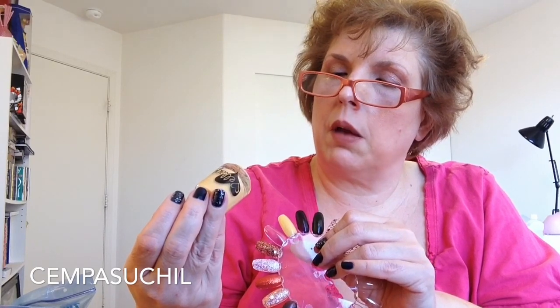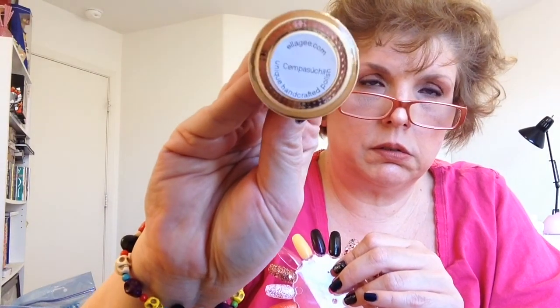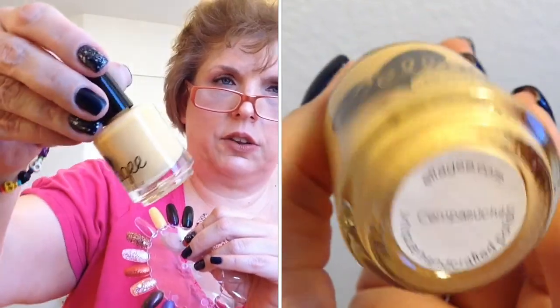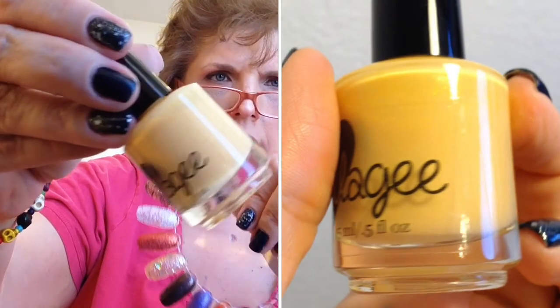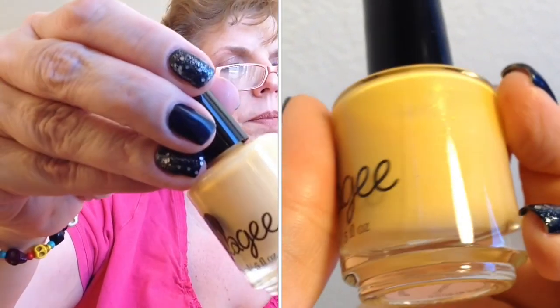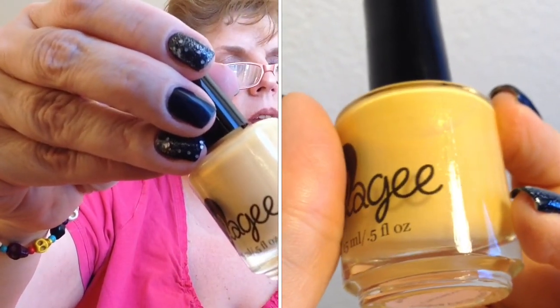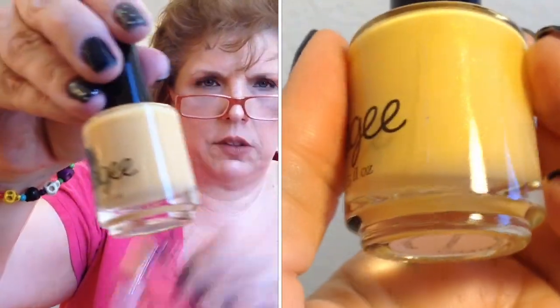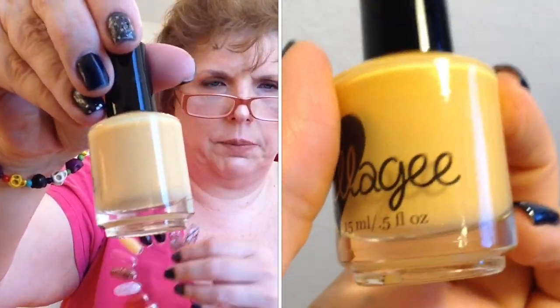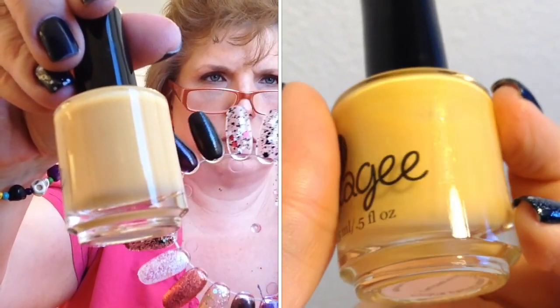This final polish is interesting. This is called — I don't even know how to say it — Campuchel. It's an interesting, like a nude, orangey, creamsicle color. It's got a slight shimmer base. It's an interesting color, but it would certainly go well under all of these glitter polishes.